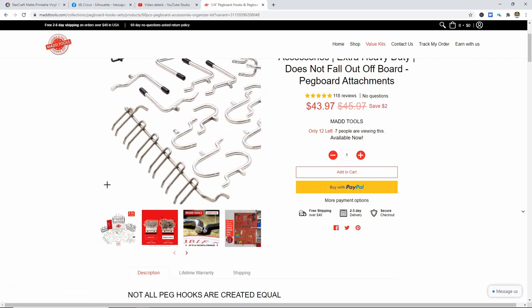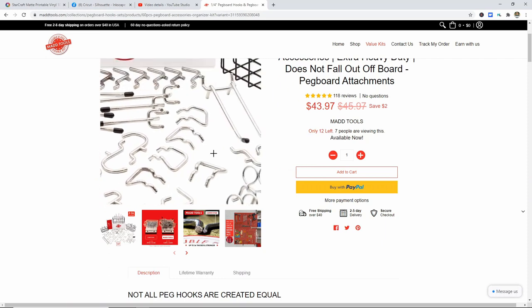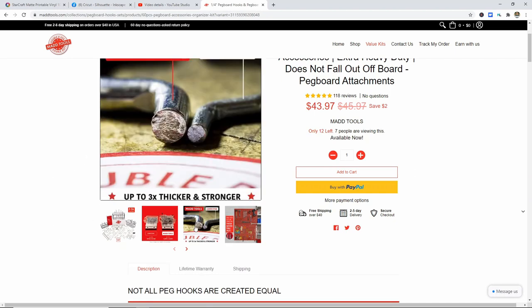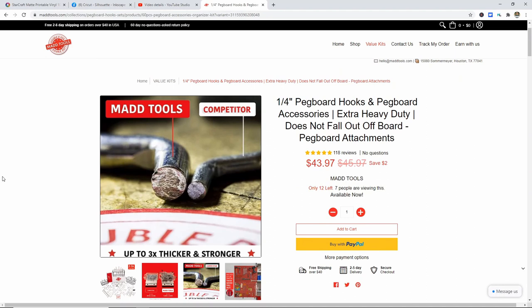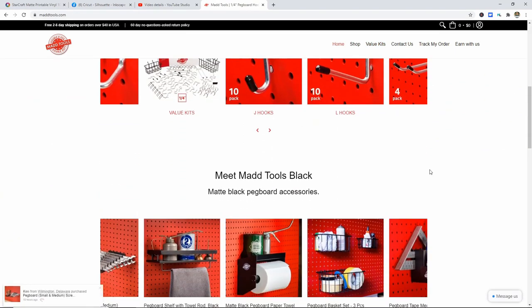This little rack is my favorite — that's what I'm putting my scissors on. There are tons of J hooks in different sizes, some U hooks, long hooks, L hooks, all sorts of stuff, and a set of baskets. I'm going to show you why I prefer the Mad Tools over other brands. These are the Mad Tools ones — these thick ones — and then this little thin one is from another brand. The Mad Tools is much, much thicker, so it is a much better quality item.